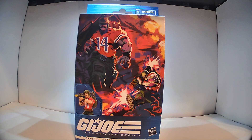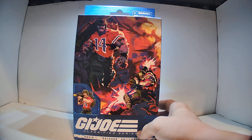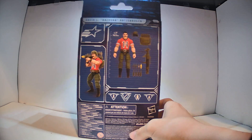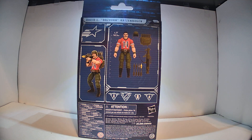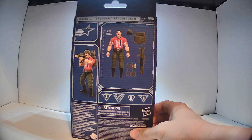Let's start off with Bazooka here. This is just a repaint of the Tiger Force Bazooka we got earlier in the line, and I don't have that one because I'm not really much into collecting variants of figures. I just kind of want the regular color scheme. I don't have any of the Tiger Force guys, or the Python Patrol guys, and I don't really plan on getting the Night Force figures either — I'll just wait until they release the regular versions. So I don't have the Tiger Force one, but it is effectively the same figure, just different colors.